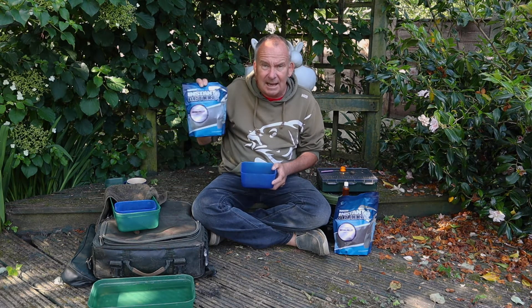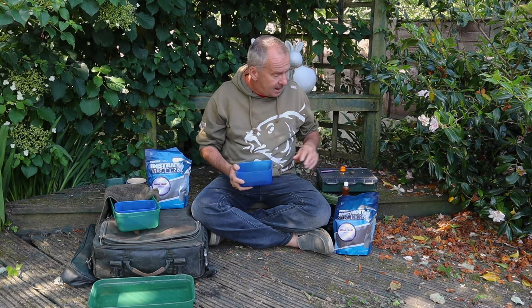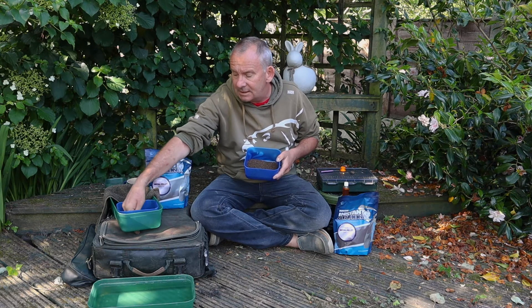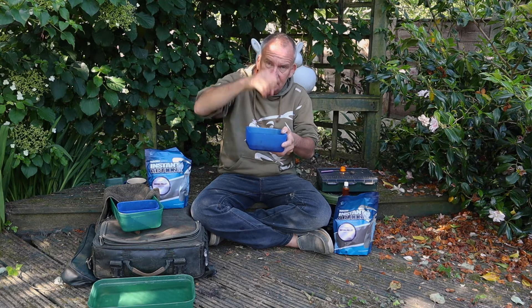All you do is put about a fifth of a bag of pellets into a bait box — that should do you for about a six-hour session using two rods. Put them in there, then add some water. This is where most people go wrong: all you need is a little bait box of water, and that's it.